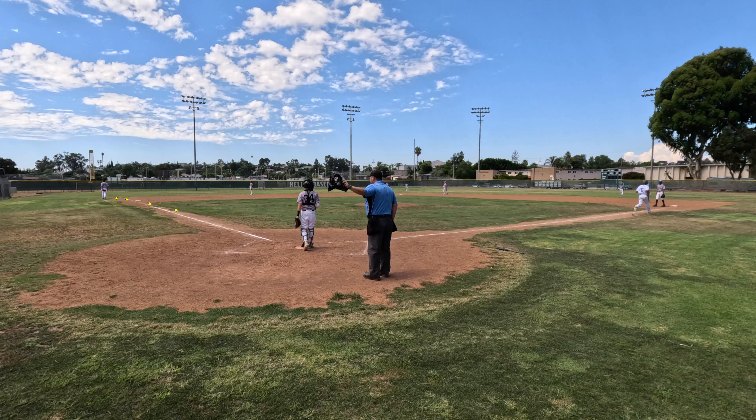How could I not include a clip of the honeybee buzzing my camera?